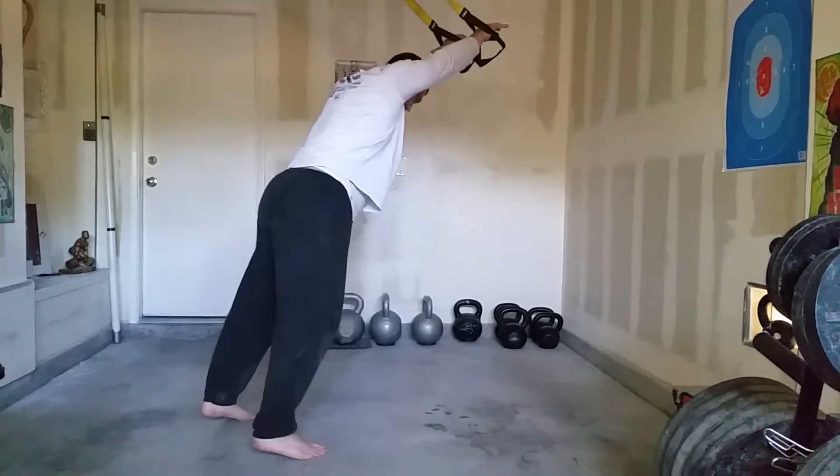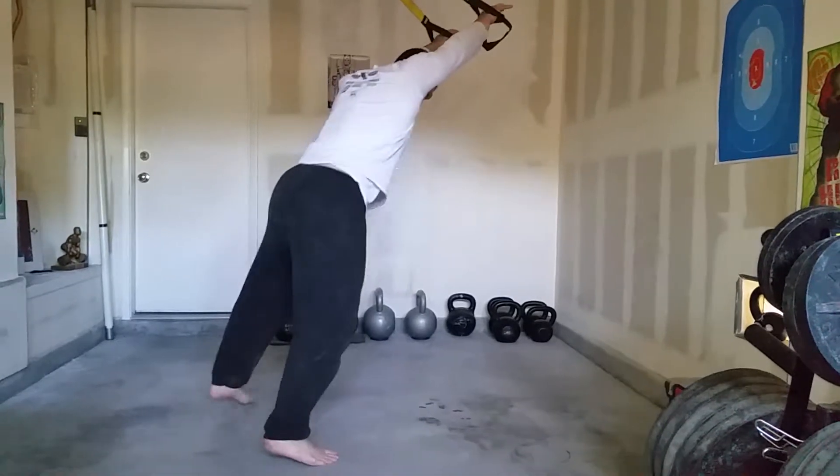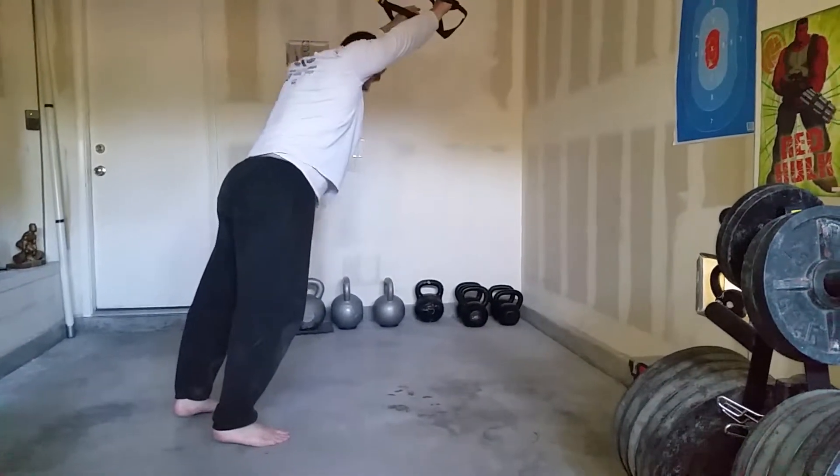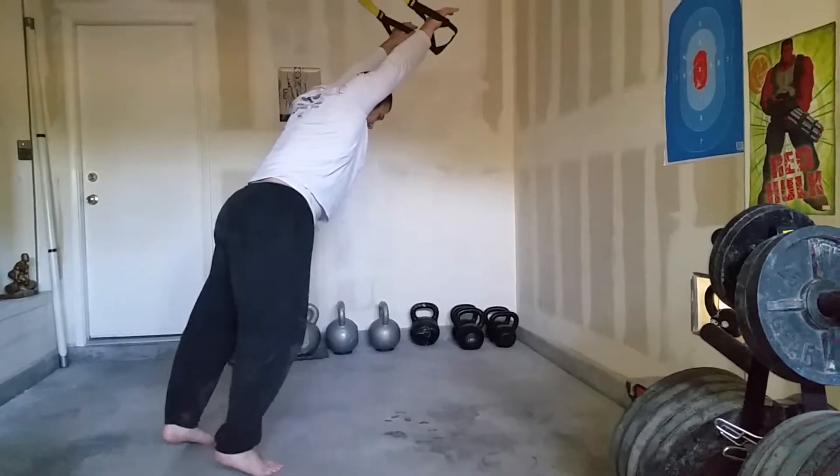Our feet are going to be about shoulder width. We can make them wider to be more stable, or more narrow to make it a little more difficult. Straight-on alignment, kind of on my tippy toes.